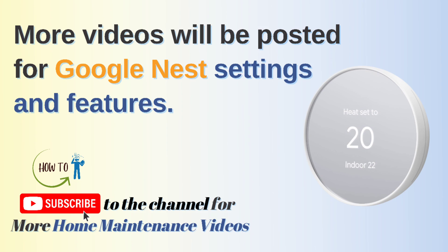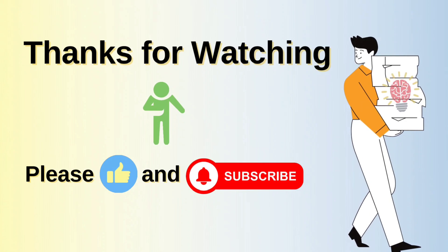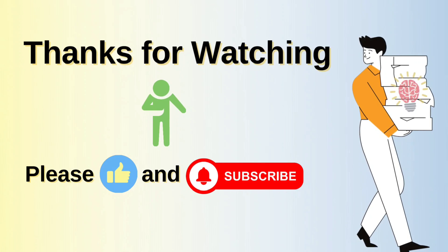That concludes our video. I hope the information I explained helped you. Please like and subscribe to our channel — thank you.